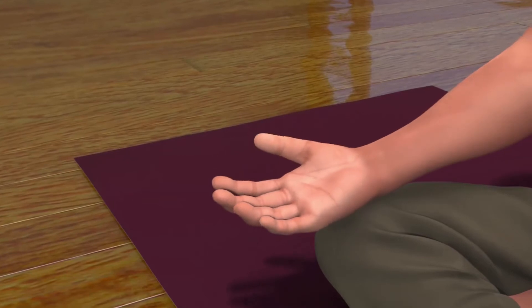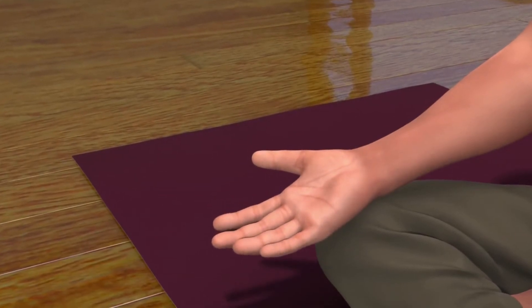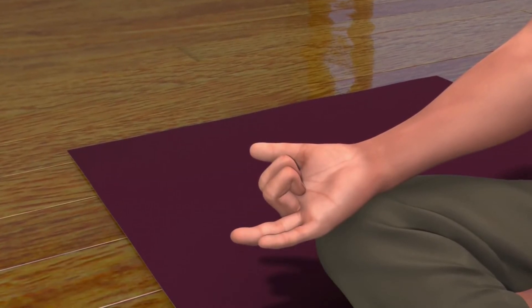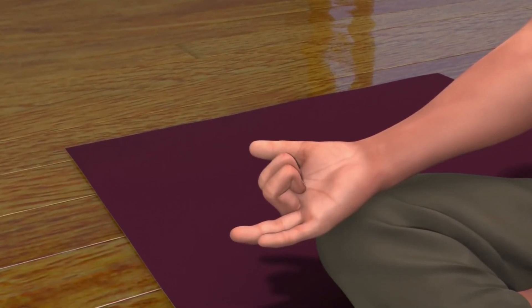Now, to bring your right hand in the Nasagra Mudra, fold and close the middle and index finger. Keep the thumb, ring, and little finger open.